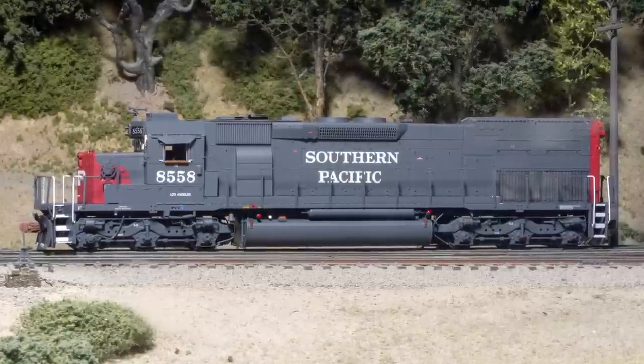Hi, I'm Dan Quarterpassi. Today I'm reviewing an HO Scale SD40T-2 locomotive from Scale Trains. My example is decorated for Southern Pacific.